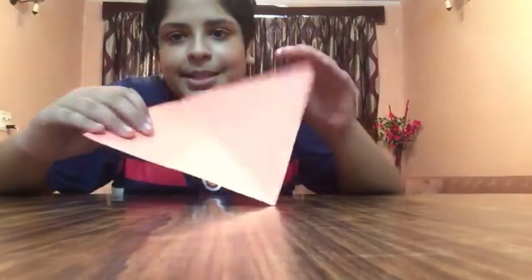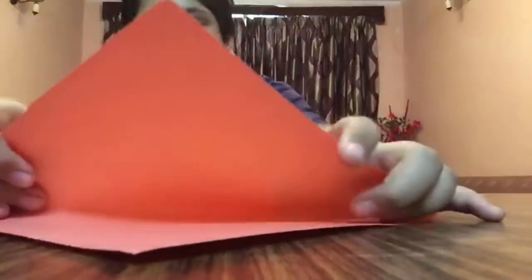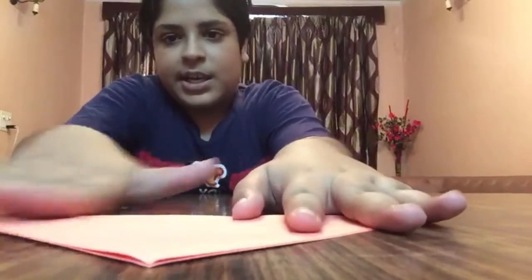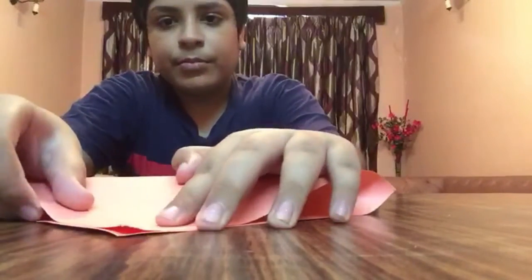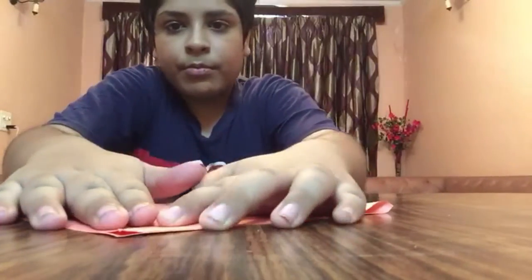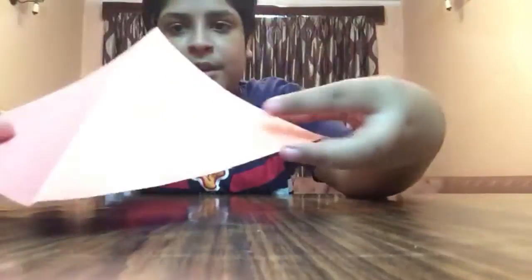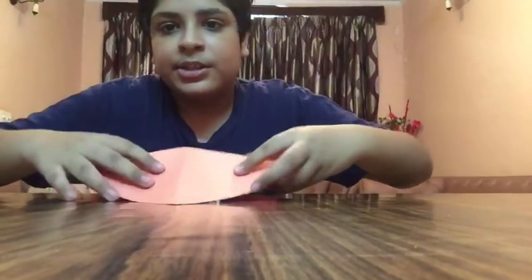To make a portable lantern, you need this. See, this is a square sheet, so you have to divide it in half — like this — from this side, and now from the other side also.